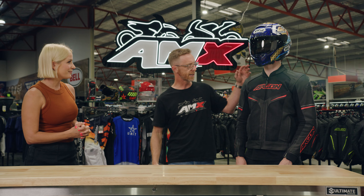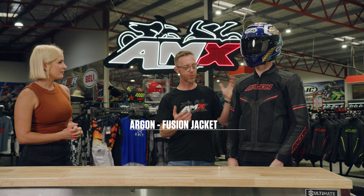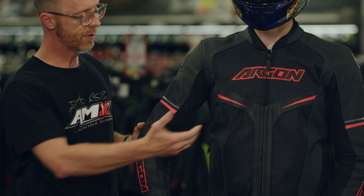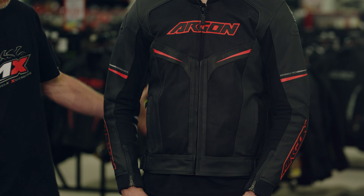Sure is, and keen eye — this particular jacket is Argon's new Fusion Jacket, and as the name would suggest, it's a fusion between two different areas of motorcycling jackets. So we've got the protection and the durability of a leather jacket, and we've got the comfort, flexibility and airflow of a ventilator jacket as well. So plenty of ventilation.